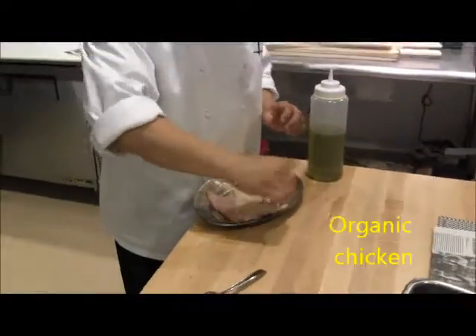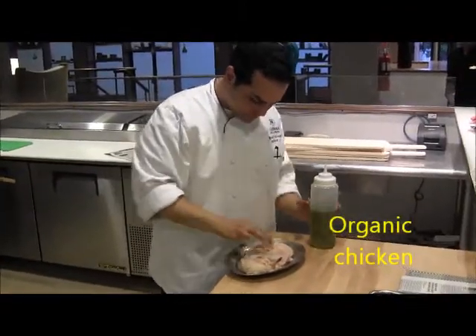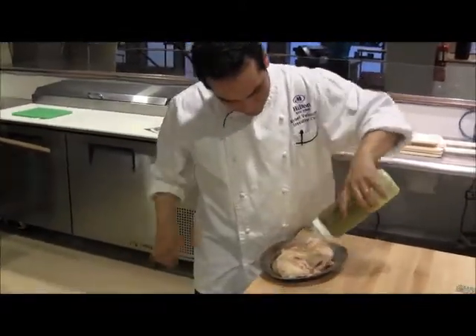So here we're going to try to cook chicken. It should be salted in cold water. So here we go.